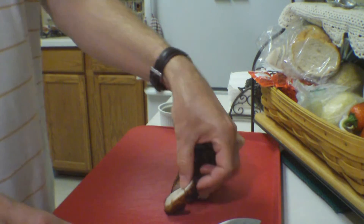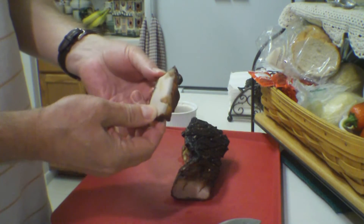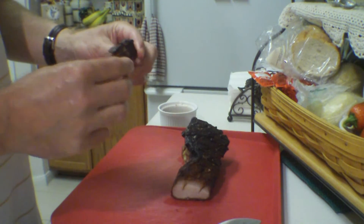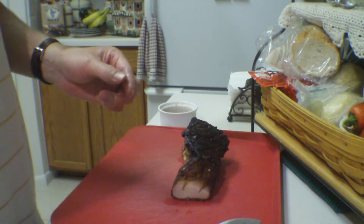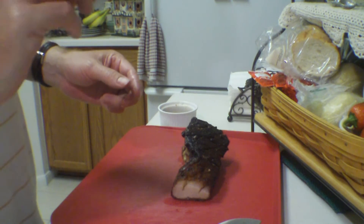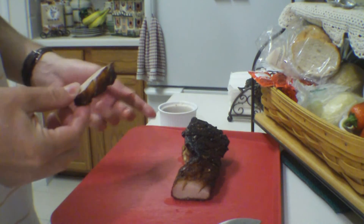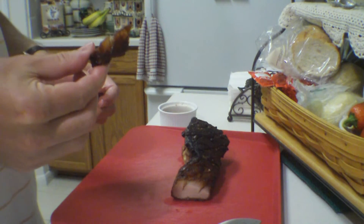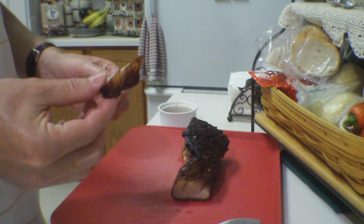Oh wow, it looks pretty good — almost looks like a pork chop. There's a lot more meat than I thought would be there. I'm going to give it a taste without any of the dipping sauce. Oh boy, that skin is so crispy!